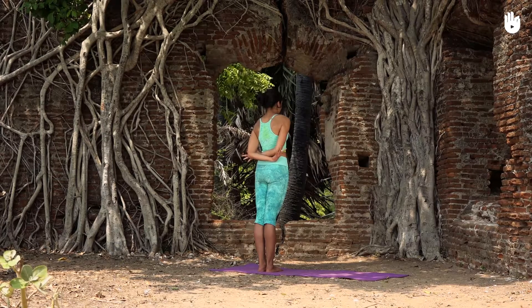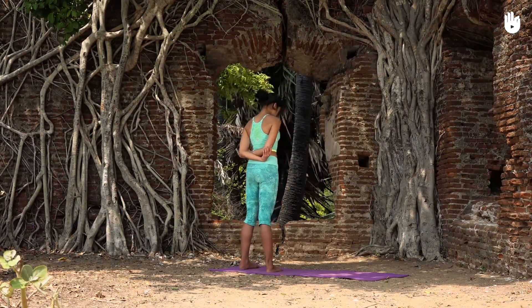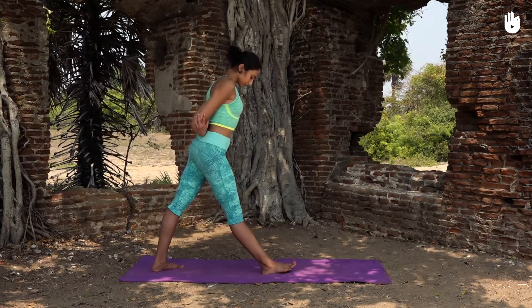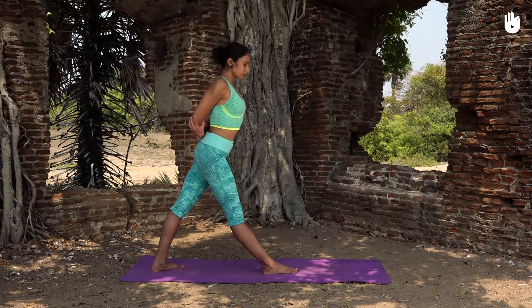Inhale and take a large step to the side, spreading your legs by about a meter. Exhale slowly and as you inhale, turn your right foot out by 90 degrees along with the left foot by 70 to 80 degrees.